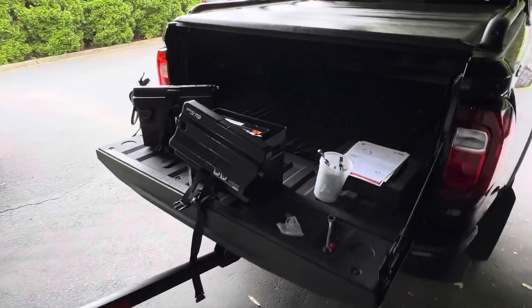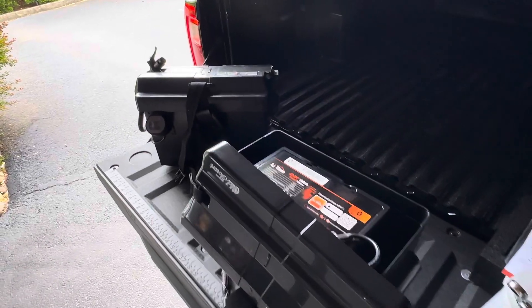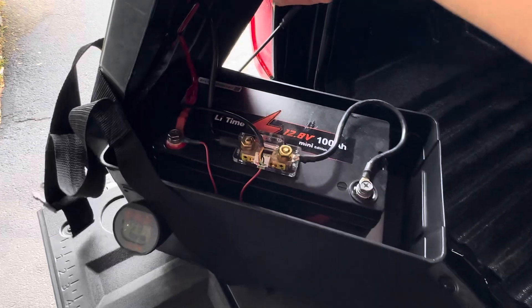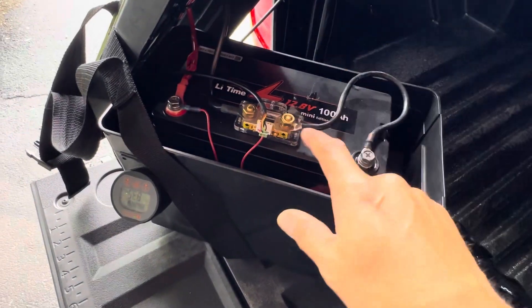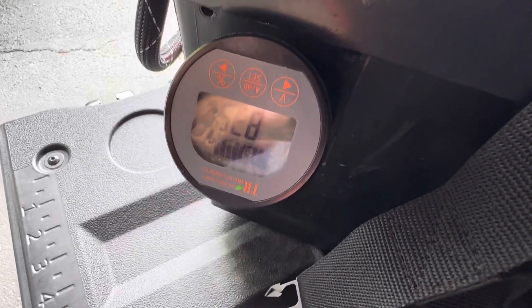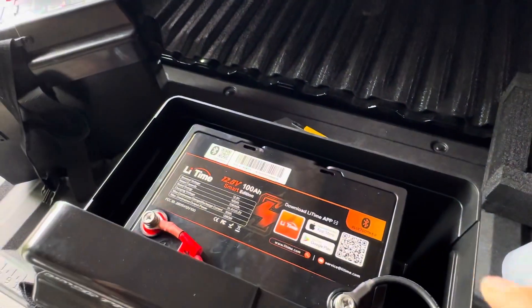All righty folks, thanks for tuning in. I wanted to show you a new battery that I got. I have been using the Lit Time 100 Amp Hour Mini, which has been great. I attached a shunt meter to the outside so I can know the capacity that I've used. But they've come out with an even better battery.